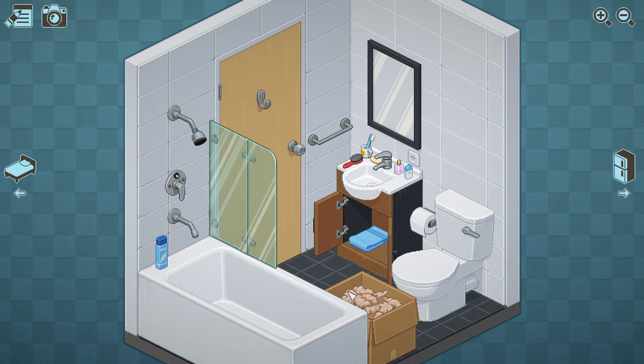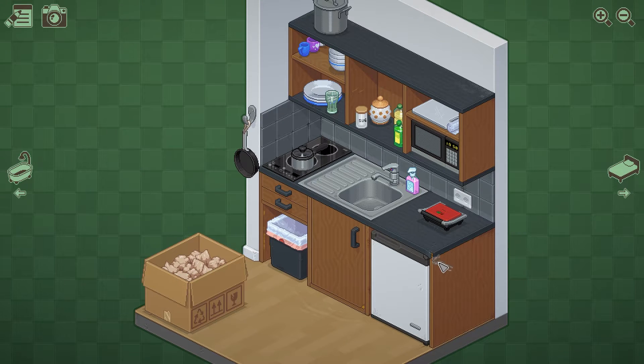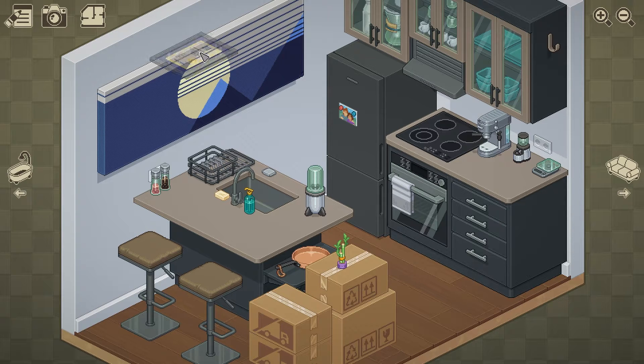Instead of making this game about time limits or crazy goals to achieve, they take a more relaxing approach, allowing you as much time as you need to unpack your new home. There is no dialogue, just boxes that you need to unpack and arrange in the rooms of your house. This varies over time and over the eight different homes you will be unpacking in, from one-room dorm rooms to a multi-room house, working to place all of the objects from the boxes into their proper rooms.